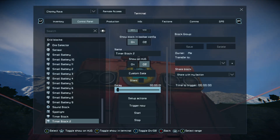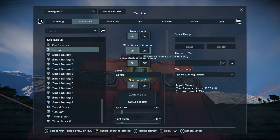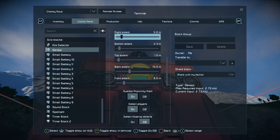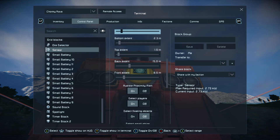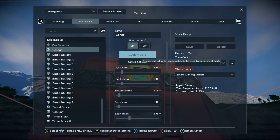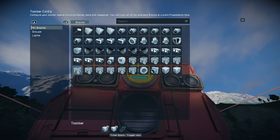Then you want to go to your actions on your sensor. Make sure all of your settings are correct and you haven't accidentally altered them. Go to Set Up Actions, go down to your timer blocks, and go to your first timer block.